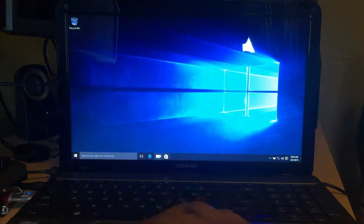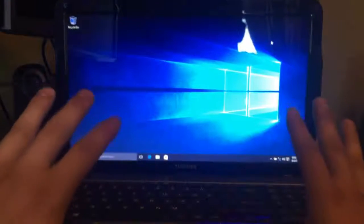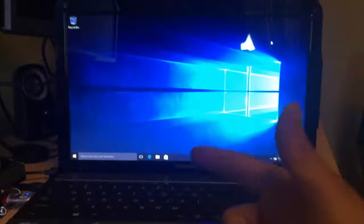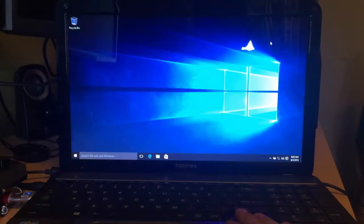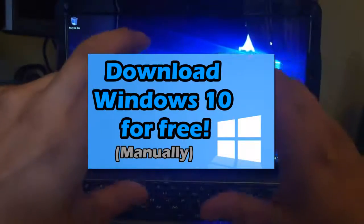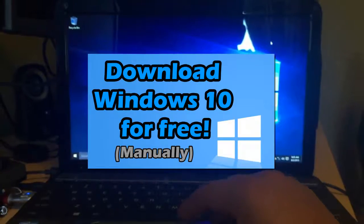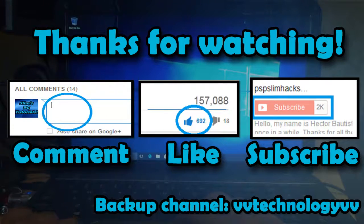So Windows 10 is very different — I'll see if I upgrade fully, but right now this is just a tutorial on how to install it. Please give this video a like, comment on what you think, and subscribe. If you don't know how to download Windows 10 for free, I have an annotation in the middle of this video that links to my other tutorial showing you how to download it from the official Microsoft website. I'm also probably going to release a video on how to downgrade from Windows 10 back to Windows 7 sooner or later. Thanks so much for watching — please like, comment, and subscribe for more PC tutorials. This is PSP Slim Hacks, bye!